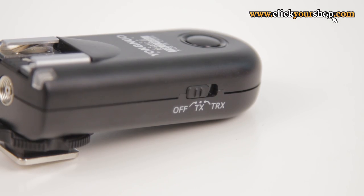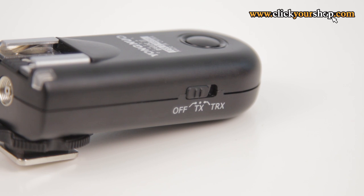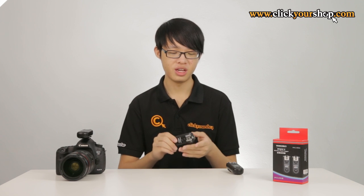The 603 version 2 features two modes: a TX mode and a TRX mode. When it is in TX transmitter mode, the unit will be set to transmit only and will not be able to function as a receiver. In TRX transceiver mode, it will automatically set itself to function as either a transmitter or a receiver.